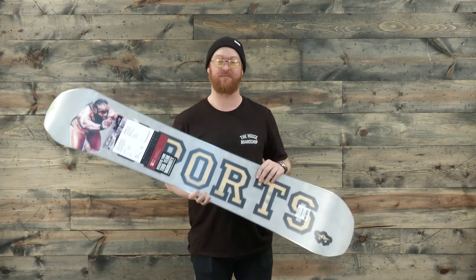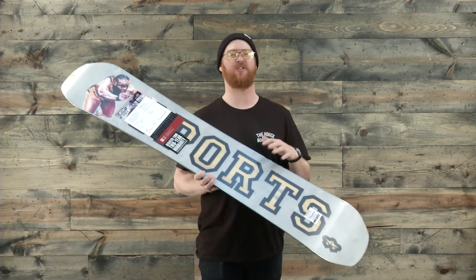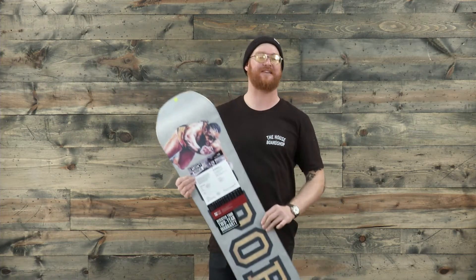This board does come in a camber — that's the one that I ride and I really like it. This rocker version is just going to feel a little bit more loose and easier to flex out.